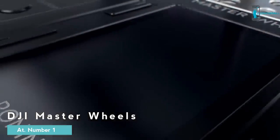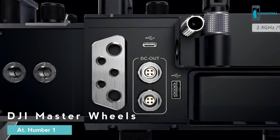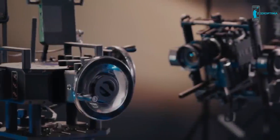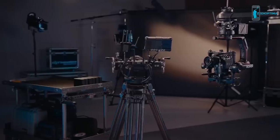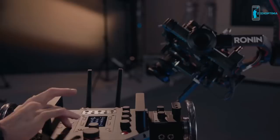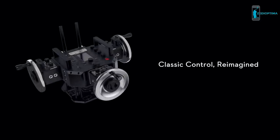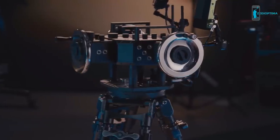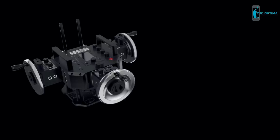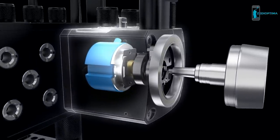Master Wheels are an advanced wheel controller developed by DJI for professional cinematography. Using high-precision sensors, advanced control algorithms, and state-of-the-art product design, they deliver the exact smooth camera movement needed on set. For seasoned professionals who want nothing less than the finest command over their shot, Master Wheels offer classic control reimagined. CNC machined components provide steady operation, while ultra-high resolution optical encoders transmit even the subtlest wheel movements.